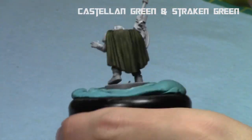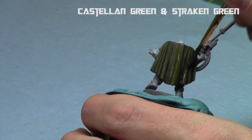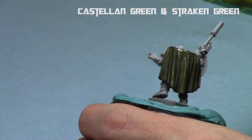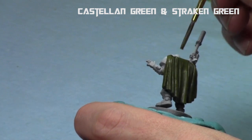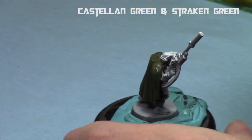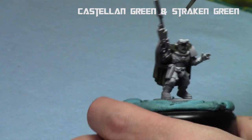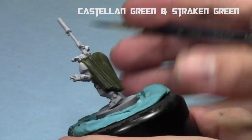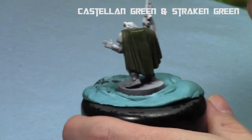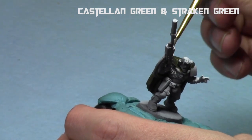When that was completely dry, I took some Strakken Green and did about a 1-to-1 mix of Castellan Green and Strakken Green. You can do multiple colors if you want to build up the raised surfaces and work your way downwards. I just wanted to do a relatively quick coat — this will dry slightly darker and more blended in. Once again, I thinned down all my GW paints with Lahmian Medium. I'm just building up the raised surfaces and leaving the recesses in the dark Athonian Camoshade. That's about it for the greens.